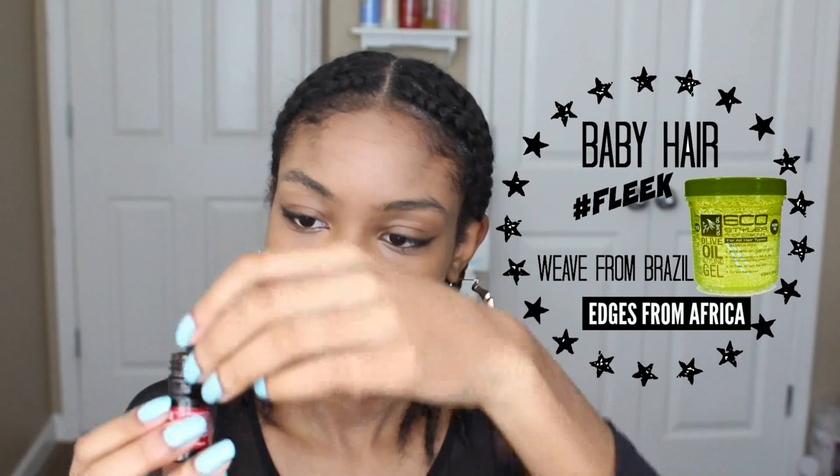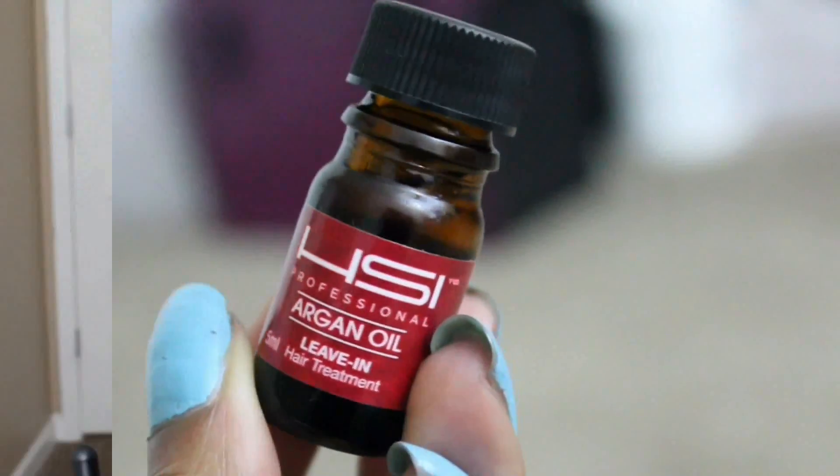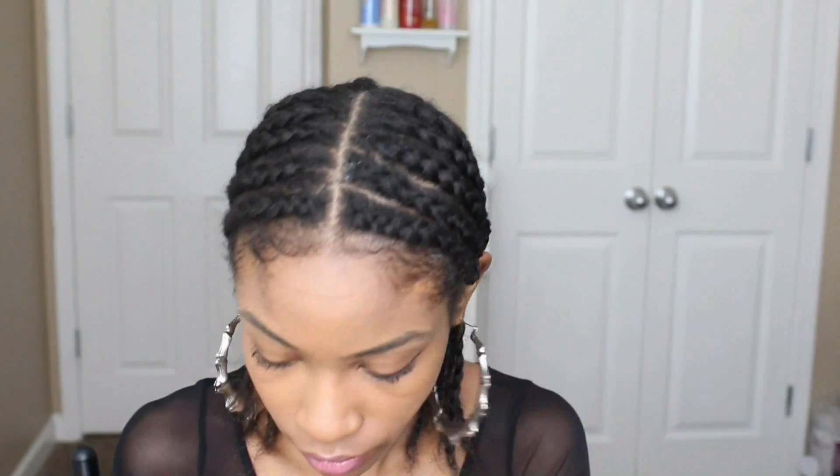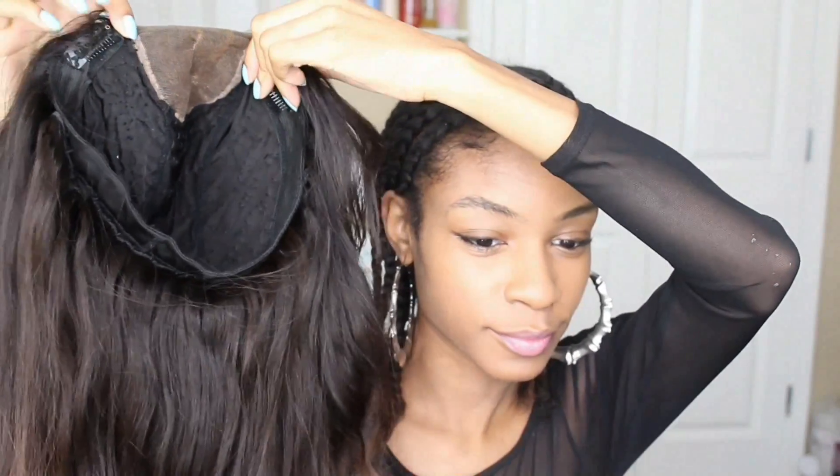This is the completed look — you can just tuck your hair behind your ears. Always apply a leave-in before you put on your wig because our hair can get a little dry. You don't want an itchy scalp underneath your wig; you want it to be as comfortable as possible.